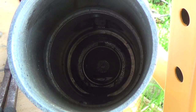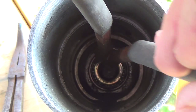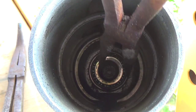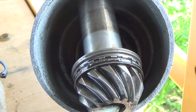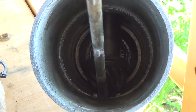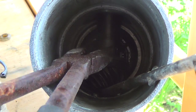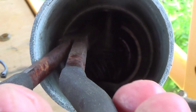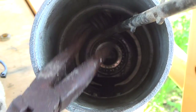First thing we're going to do is put the forward bearing in. We're going to dip it in oil and coat it up good. We're going to replace this bearing right down in there. Next we're going to put this pinion in. There that is.